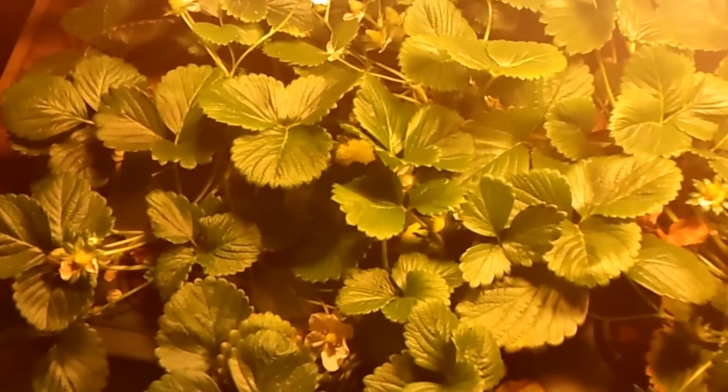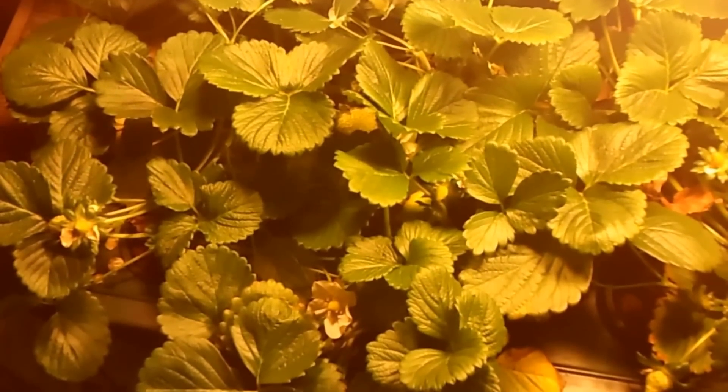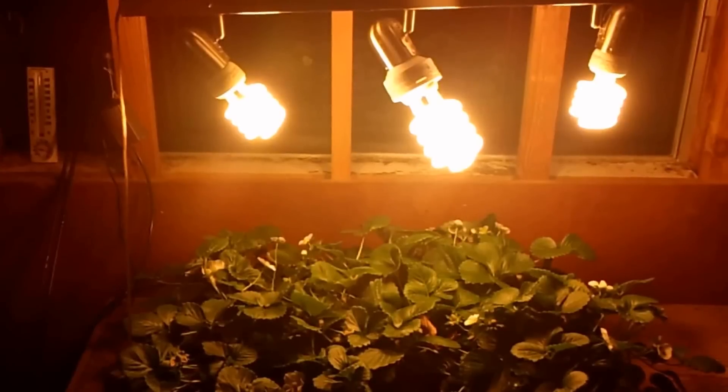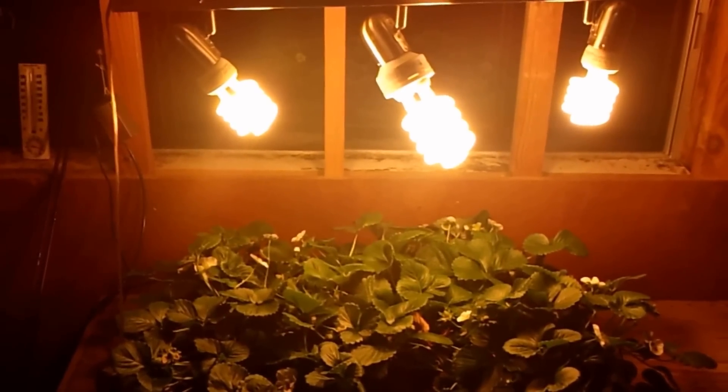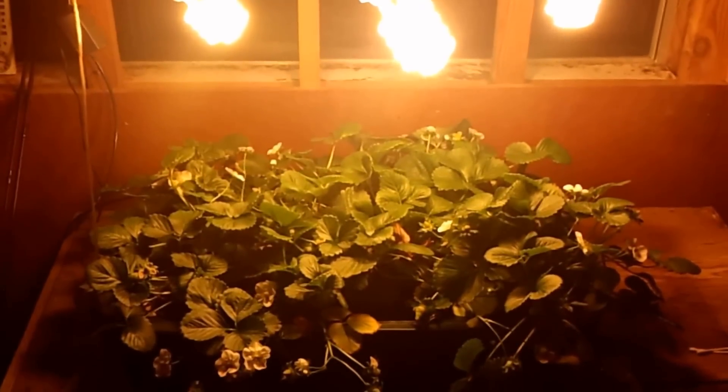If you watched my last video, I did end up moving, so I haven't got my greenhouse set up. Right now I just have these strawberries set up in my garage. Here's a view of my lighting setup — just pretty simple: three CFLs, got them on timers, running around 8 hours a day.